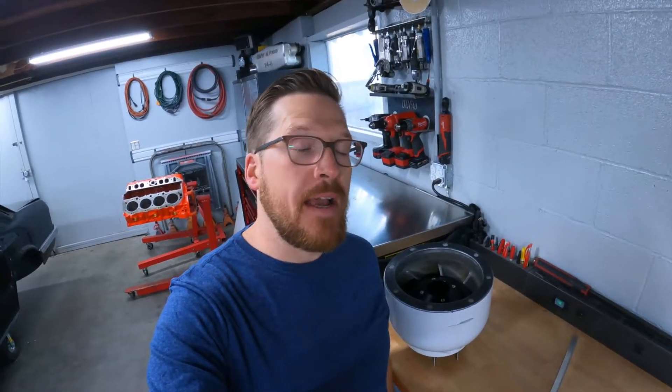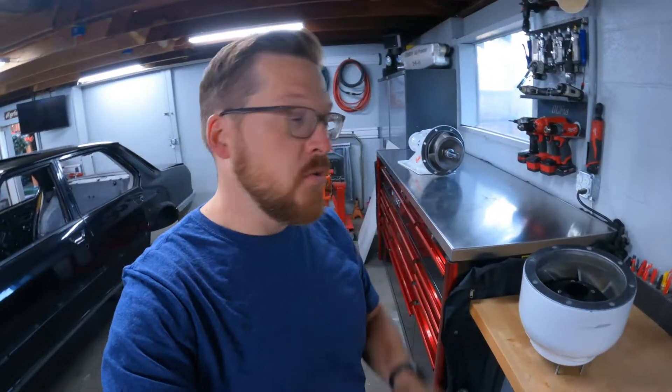Hopefully you guys can learn from what I did: don't drill all four holes at once. Drill one, bolt the stuffer in, then drill the rest. Don't do what I did.